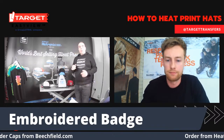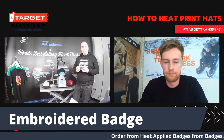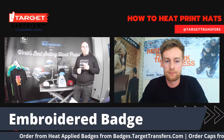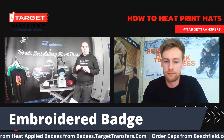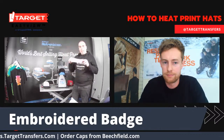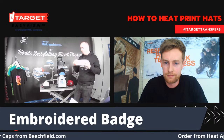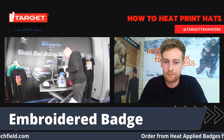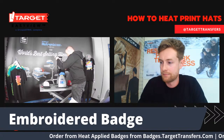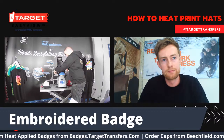With the heat press, we give you a guide, but it's always best to test first because there is such a variation between the material makeup and structure of the hat. Use the instructions as a guide, but always test first. I'm going to use the thin foam pad for this — all of our badges only need the thinner one. Pop it on, make sure you've got a nice placement, and press it down.